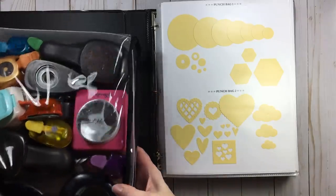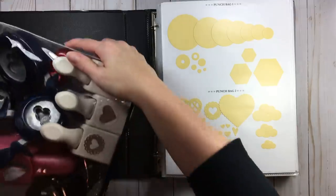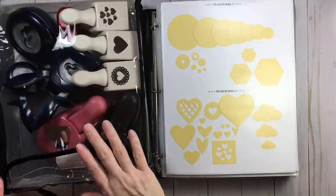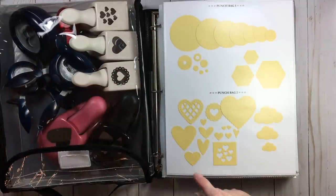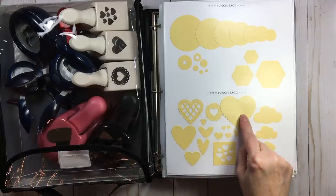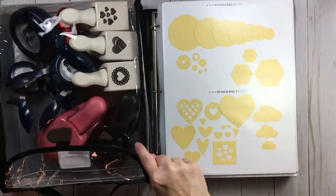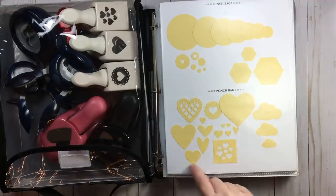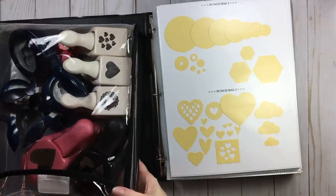Punch bag two has my hearts and my clouds. Whatever you see in this bag is what you see here — other than one honking Martha Stewart punch that will not fit in these bags. The representation is here along with my other hearts. When I talk about configurations I'll talk about where that punch is.